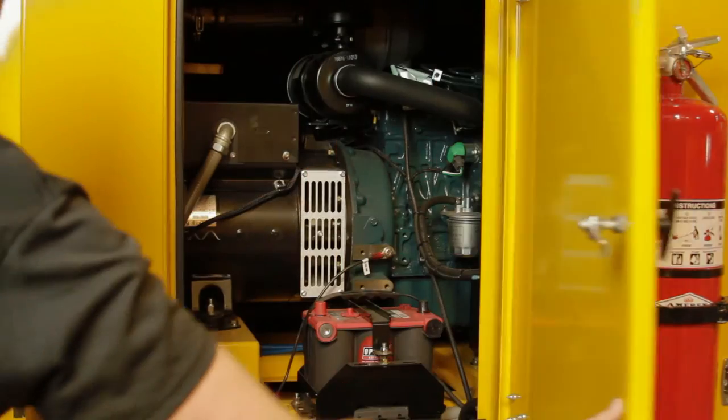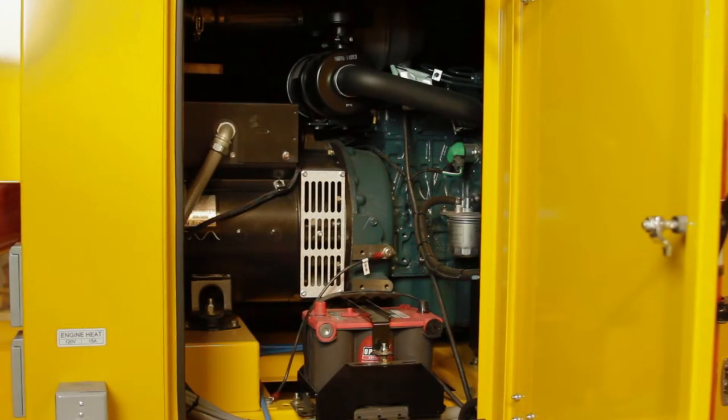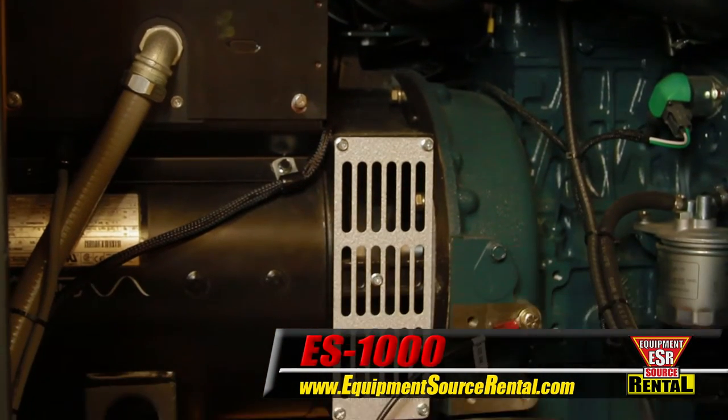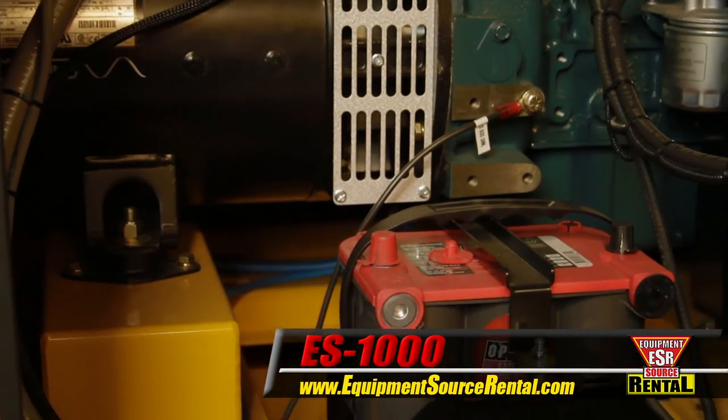The design of the ES1000 makes oil, air, and fuel filter servicing simple. The 160% secondary fluid containment tank contains accidental spills and is easy to drain.